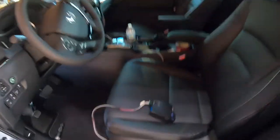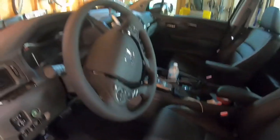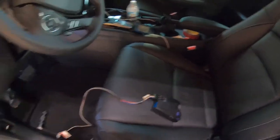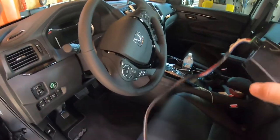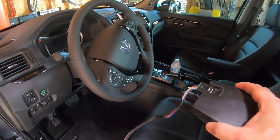This video shows how to install a brake controller into a 2020 Honda Ridgeline — it's the same process for a 2017 Honda Ridgeline. I removed it from my 2017 and now need to install it into my 2020.